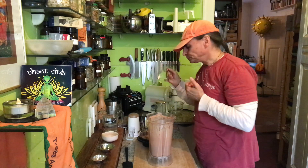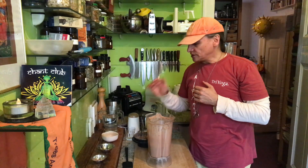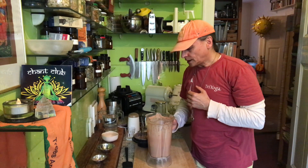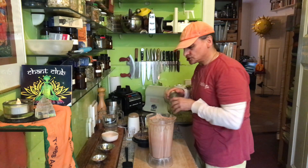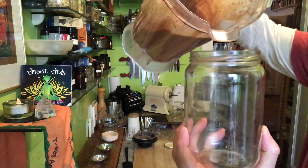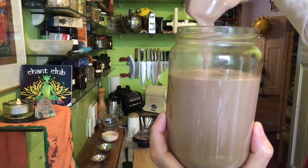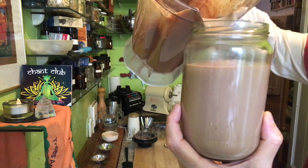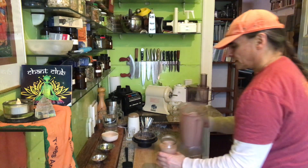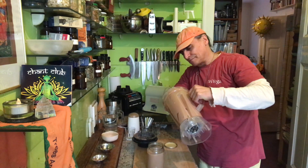Now the sweetness is there — I was right with nine medium-size dates. I don't think I need more cacao powder. Yes, it's wonderful! It's a really nice chocolate sauce. It's pretty creamy and beautiful. It's a little too runny for my taste right now, but it will firm up, so it might be perfect.